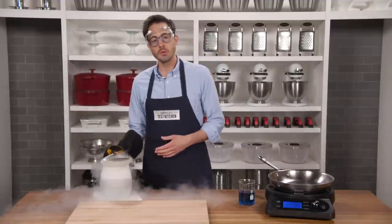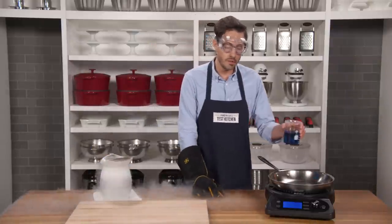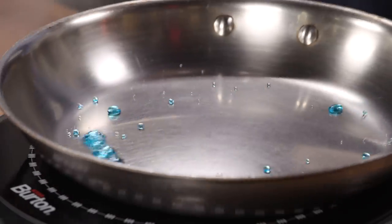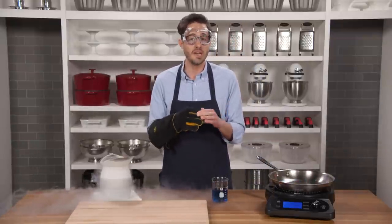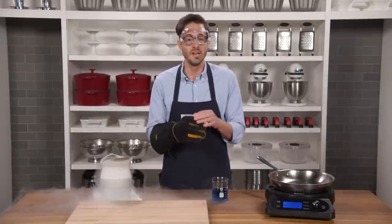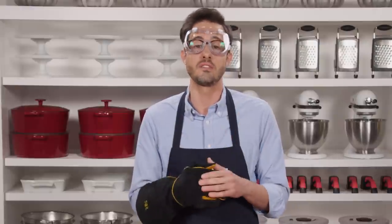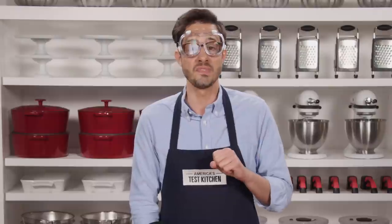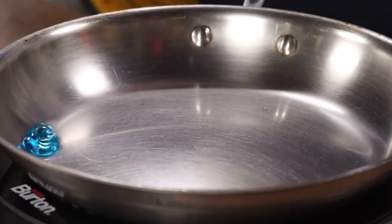When you let a few drops of water drip into a ripping hot skillet, instead of evaporating they just dance around as beautiful little orbs — that's the Leidenfrost effect. When a liquid encounters a surface that is a lot hotter than its boiling point, a layer of insulating vapor raises it off the surface, protecting it from that intense heat. You can harness the Leidenfrost effect to tell when your skillet is hot enough for searing: if water evaporates right away, the pan is too cool; when water dances around the skillet, it is ready to go.